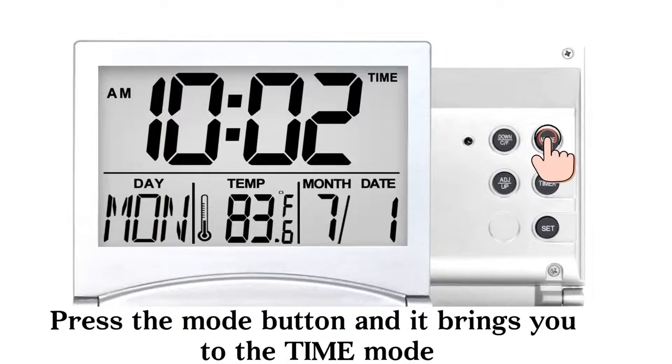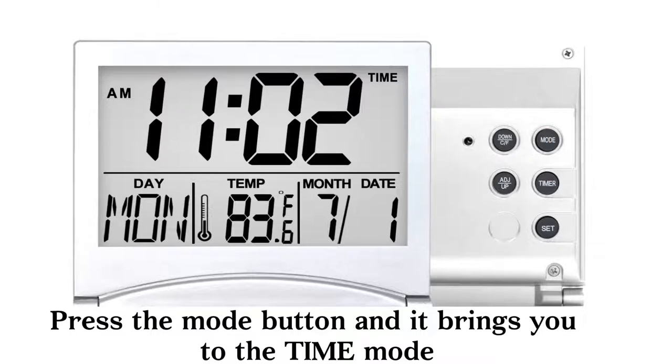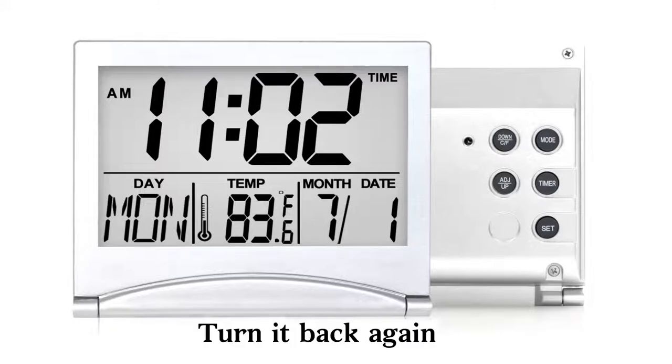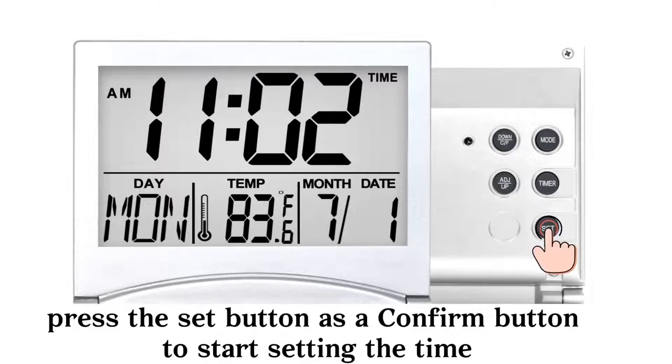First, press the mode button, and it brings you to the time mode. There will be a time icon appearing on the upper right-hand corner on the front side. Turn it back again and press the set button — it acts as a confirm button to start setting the time.